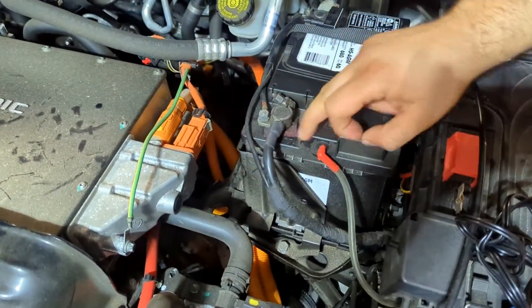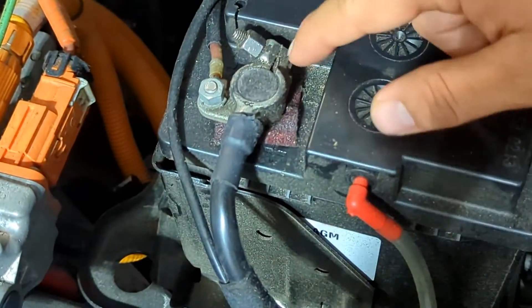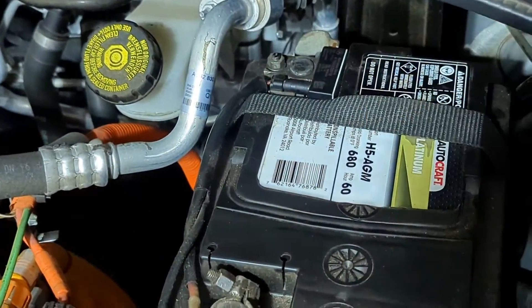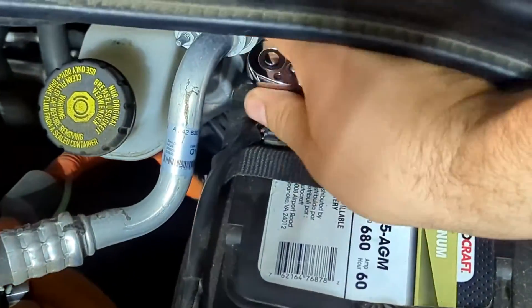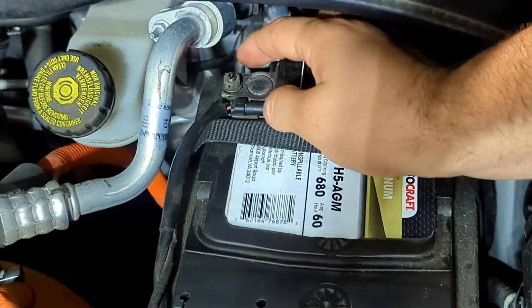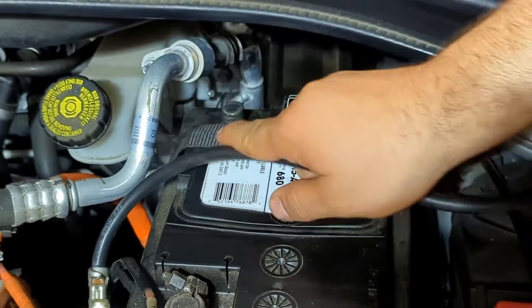You have a little plus here — that's the positive. Usually this is red or a red cable; in this case it's not, so be careful. Here's the negative. You just loosen the bolt. I'm going to take it off and put this to the side.